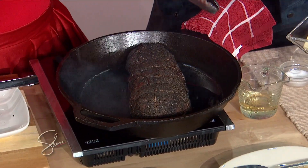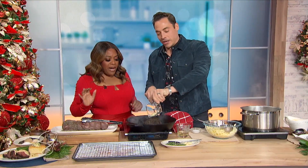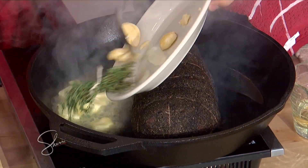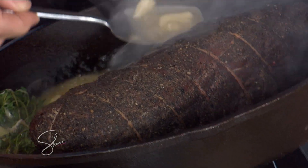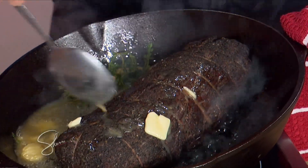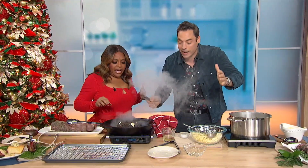And after you flip it once, guess what we're gonna do? We're gonna throw some butter in there, Miss Sherry. Look at this — with a little garlic, some fresh thyme. And now you see these chefs do it — you butter baste it. You tilt the pan and you slowly just baste the butter and the beef and the garlic. It's so good. And we're gonna do that just so there's color on it, then it's ready to serve.